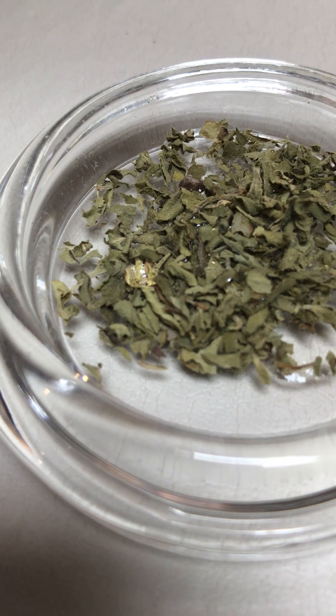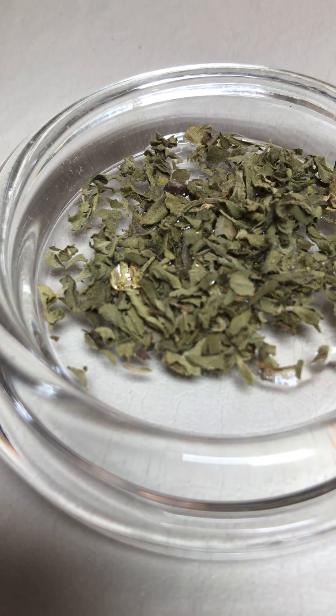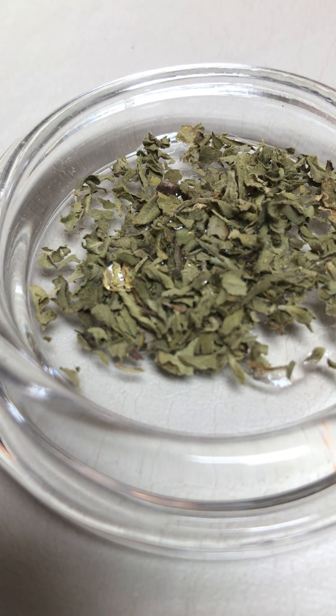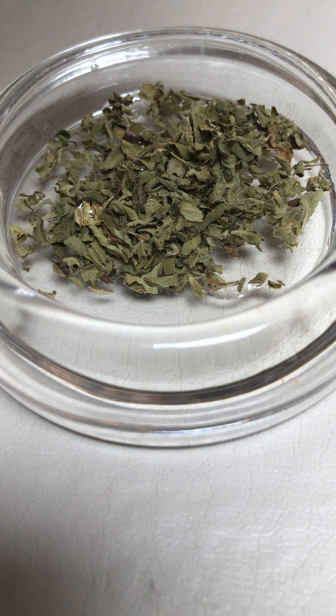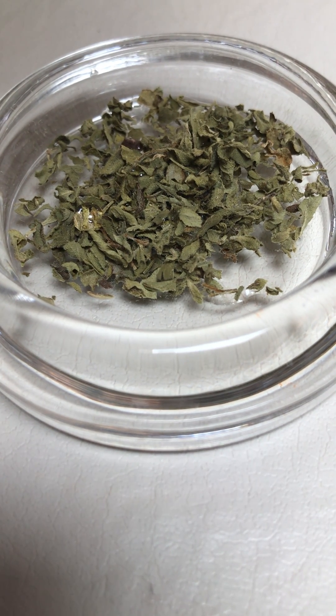Particularly on this one over here — actually it's fizzing pretty well. See tiny little fizzes and movement on the leaves themselves as the cystolithic hairs react with the hydrochloric acid, making teeny tiny little bubbles. So very, very slight fizz — it's not a lot to write home about, but it does show it a little bit.